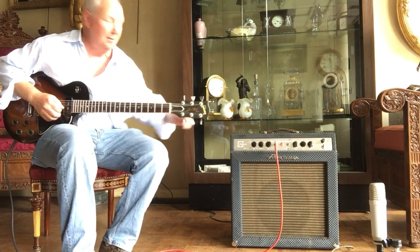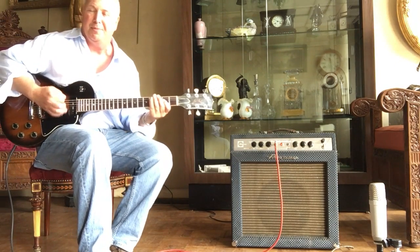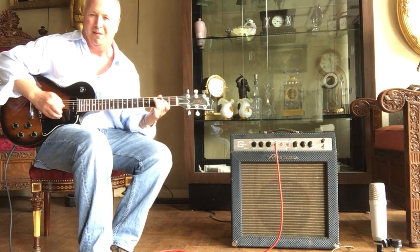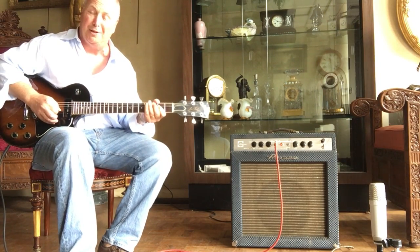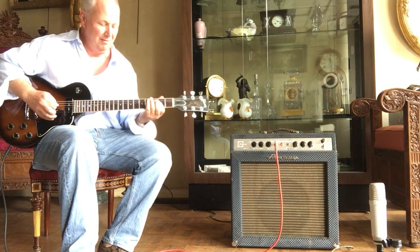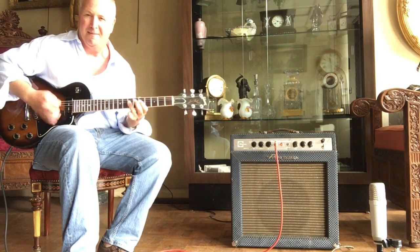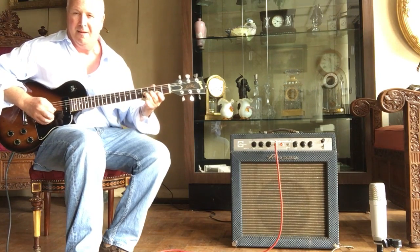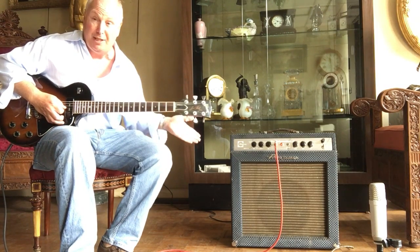That's still kind of on the dark side. I'm on the rhythm pickup here, that's the middle pickup. That's the straight sound — a little bit of a blues pedal. Sustain all good. Still not crushing loud at all.